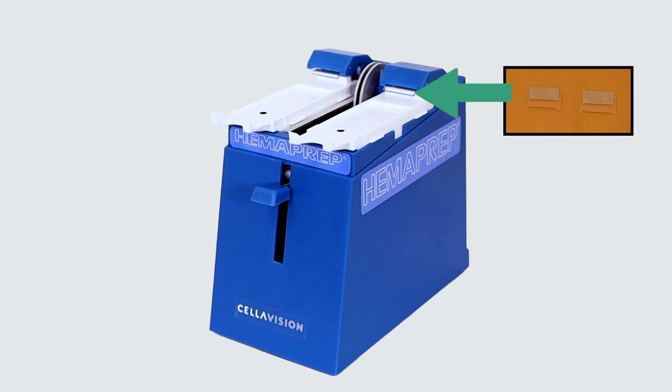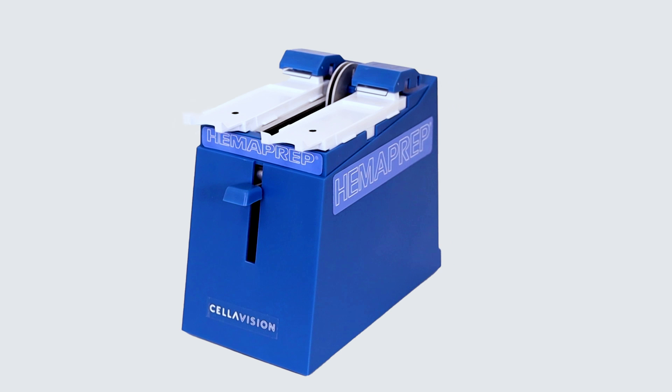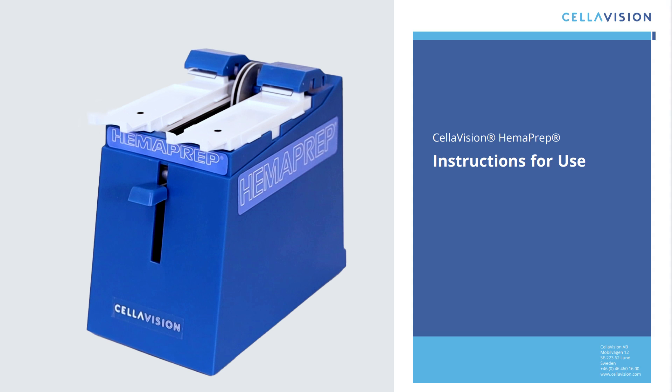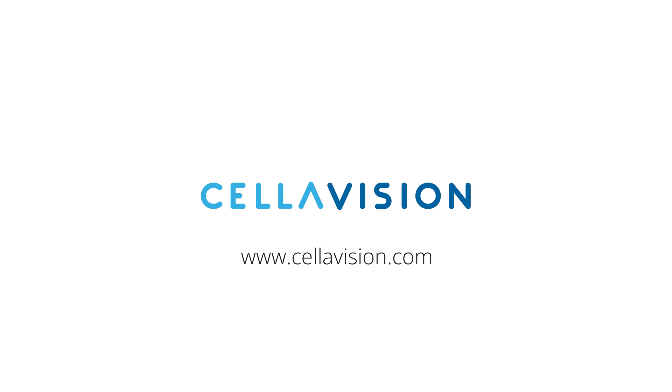When needed, you can replace the spreader blades. Signs that the spreader blades are starting to wear are crooked smears or streaks in the smears. Check the instructions for use on how to do this correctly. You can find more information in the instructions for use.